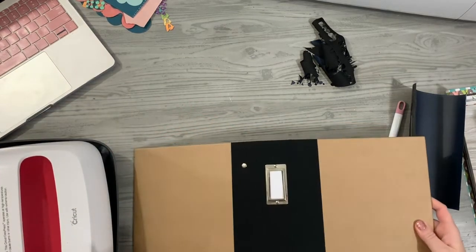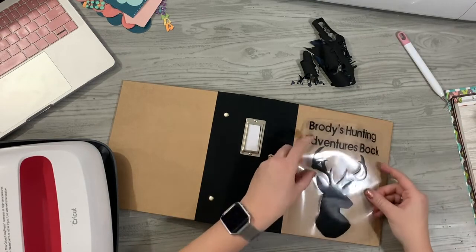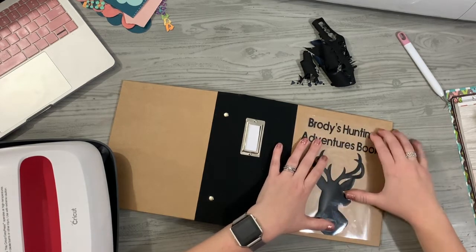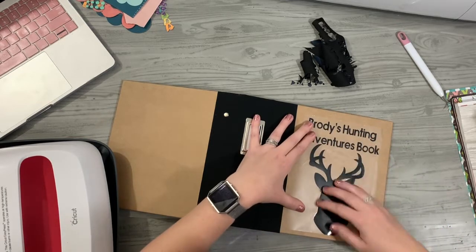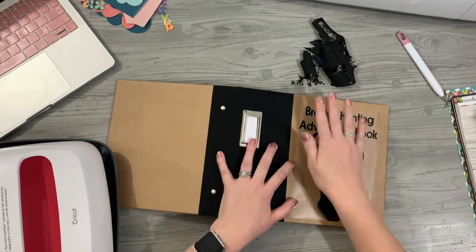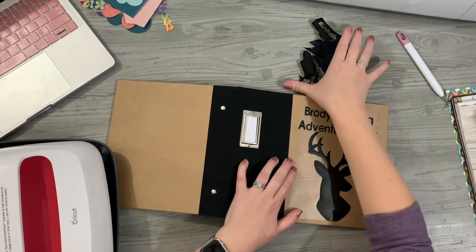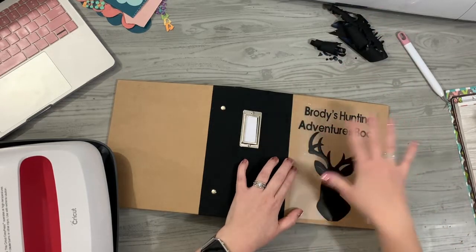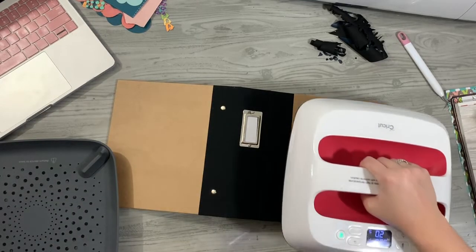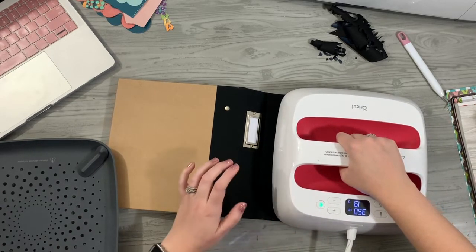I'm going to open up the spine of the album and position the vinyl in the front and center the way I want it to be. It doesn't lay totally flat and that's fine. What I do need to pay attention to is setting down my EasyPress straight down and lifting it straight up — not seesawing or gliding it. I want the adhesive to stay where it is and not melt out the sides. Especially on paper or wood, you need to be extra careful to place it straight down and lift it straight up. Pressing for 30 seconds.